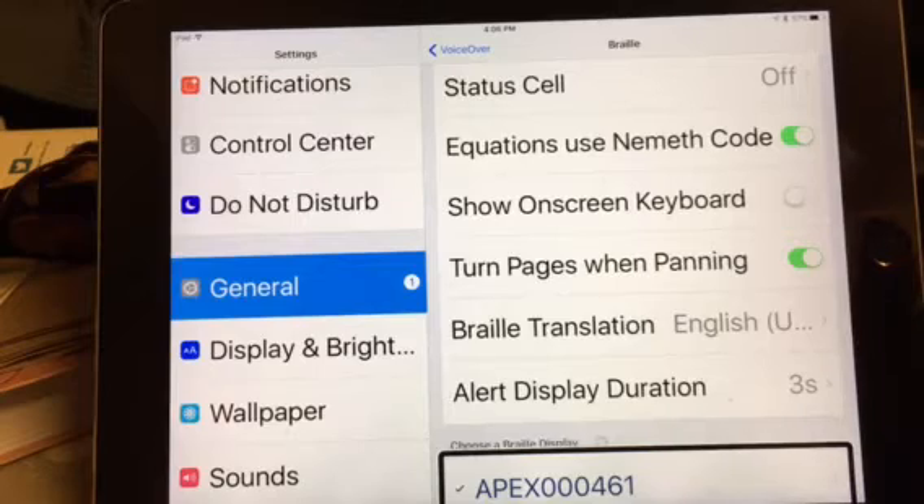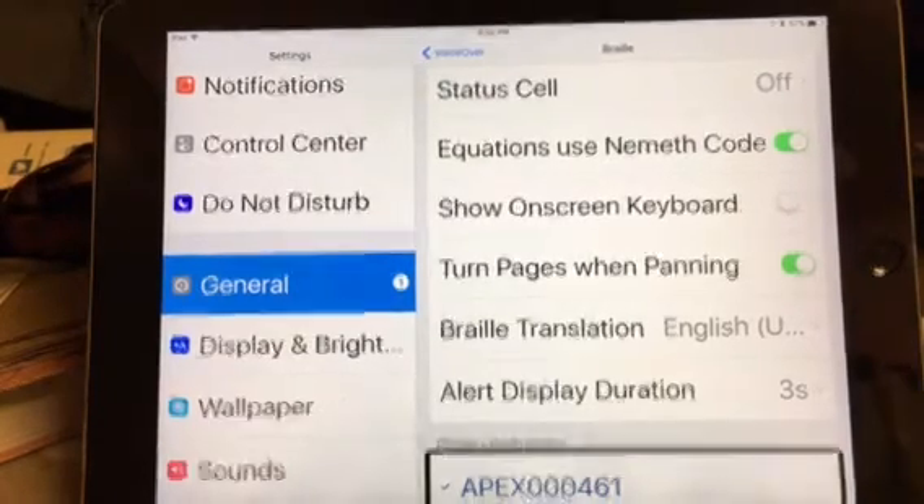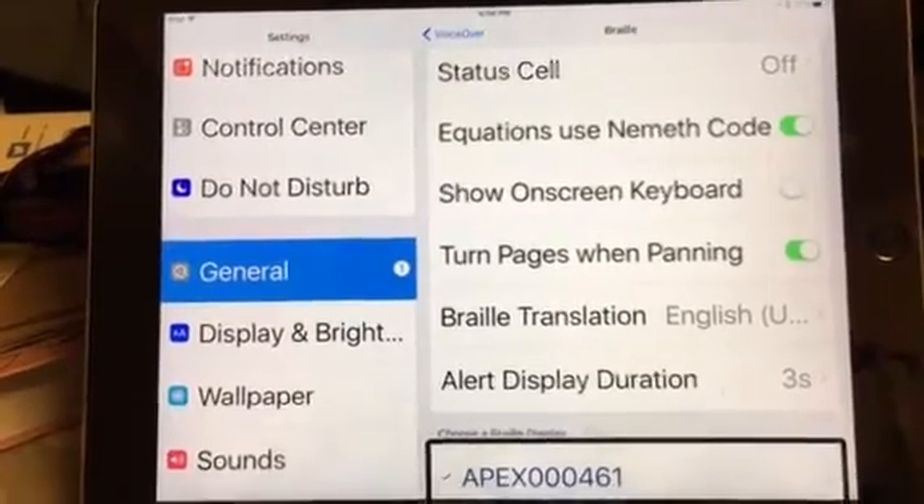Order is very important. If you have VoiceOver on before you connect it, it's not going to connect. It'll pop up with an error or it'll say unsuccessful or unable to pair device. I suggest paying close attention to that — I went through a lot of hassle trying to figure out how to connect it, and this was the easiest way to do it.